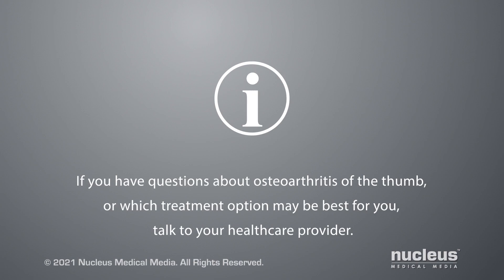If you have questions about osteoarthritis of the thumb or which treatment option may be best for you, talk to your healthcare provider.